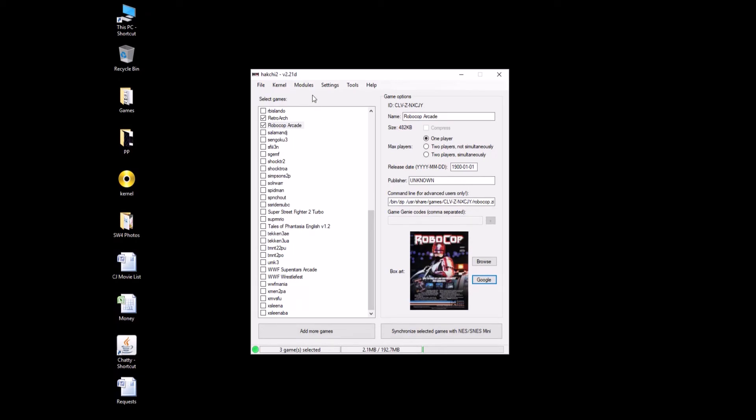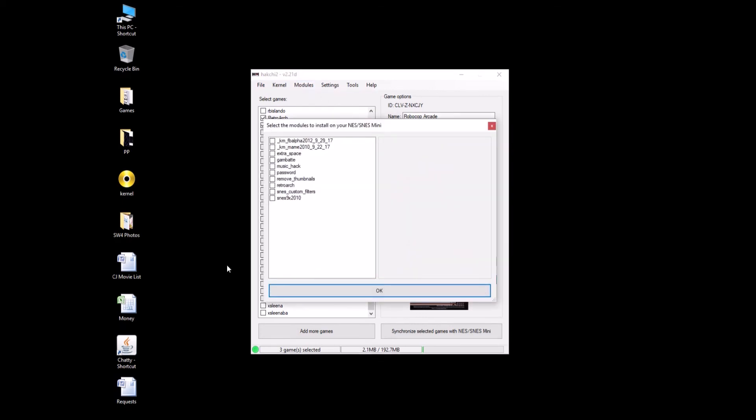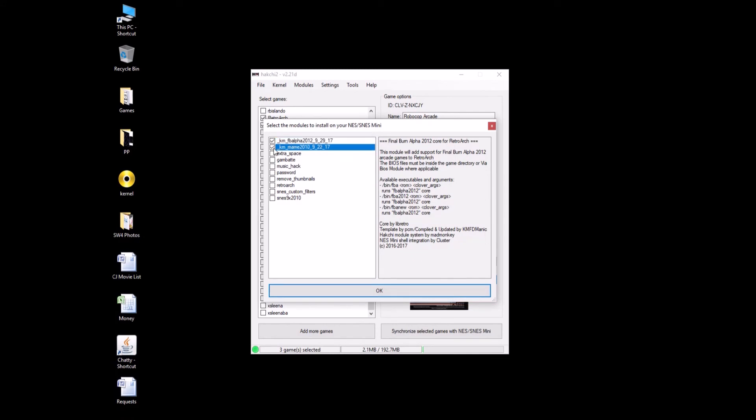Time to install the modules. I'm glad we're doing a double feature here, because we actually have to install two different modules to get each of these games to work. In the description, I'm going to have a download link for the arcade modules for the SNES Classic. Go ahead and download that. Click Modules, Install Extra Modules, and drag the FBA 2012 module and the MAME 2010 module into this box. You're going to need FBA 2012 for Robocop and MAME 2010 for Batman.